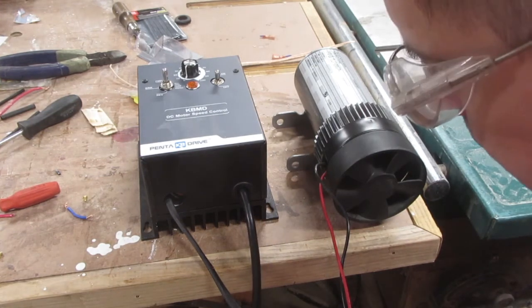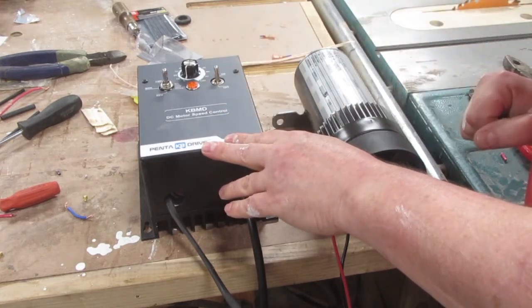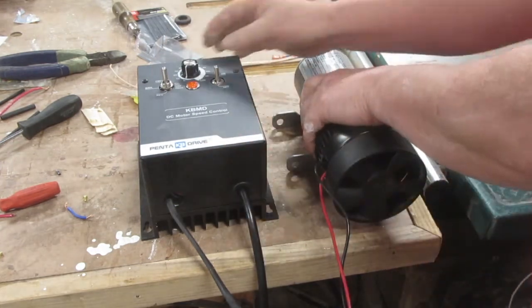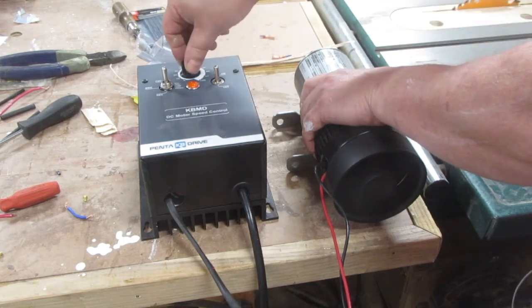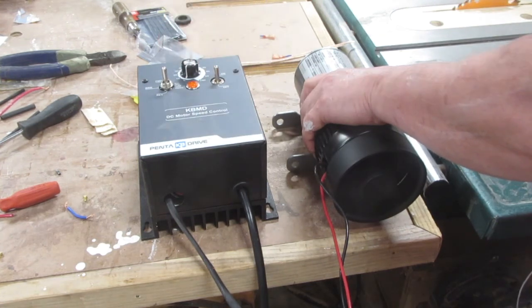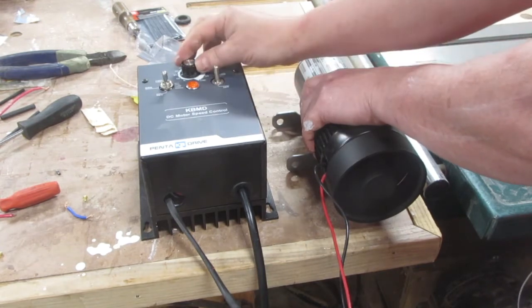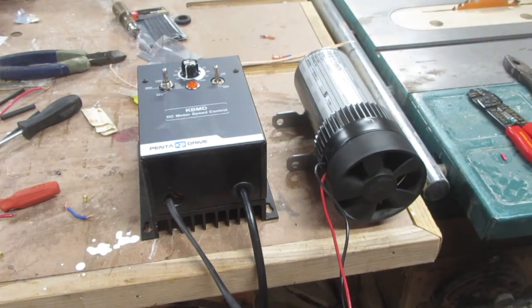Here it is all wired up with the cover back on. When you plug it in, the controller has an on/off switch — when it's on you get a little indicator light. I've got the forward/reverse switch wired up. We'll start with forward and then simply turn up the rheostat to control the speed, from real slow all the way up to real fast. You can bring it back to zero, let it stop, put it in reverse, and go the other direction. I've got a nice motor now that can be reversed and will handle the load.